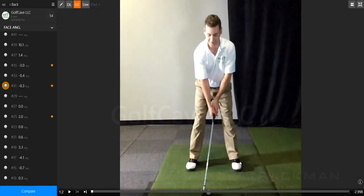Welcome to the Golf Cave Academy. This is Russell. Russell will be demonstrating the double step drill. We use this drill to help you with timing and weight shift.